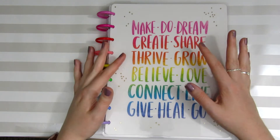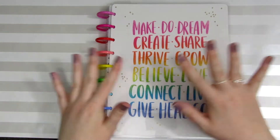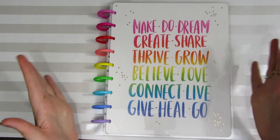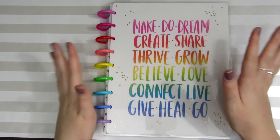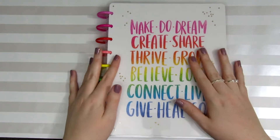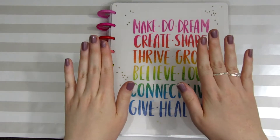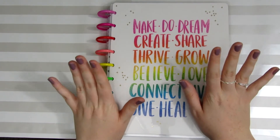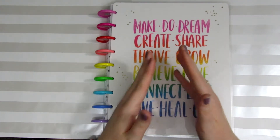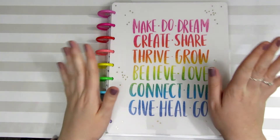I wanted to walk you guys through the basics of planning, and if the whole decorative planner thing kind of overwhelms you, I hope that this video will break it down so it's a little bit more understandable or attainable. I'm going to talk you through how the Happy Planner system works, and I'm also going to be doing a plan with me based on only functional stickers — no decorative stickers. You definitely don't need decorative stickers to make a spread really cute, so let's get into the plan with me.